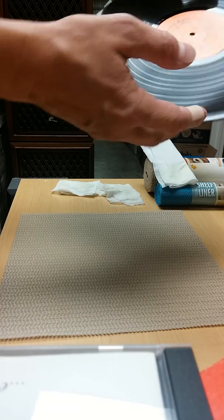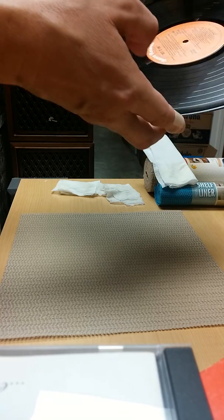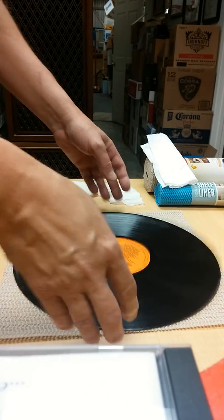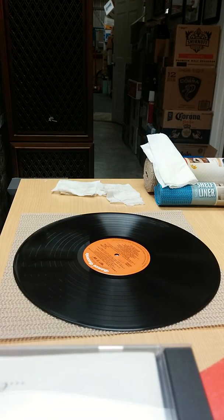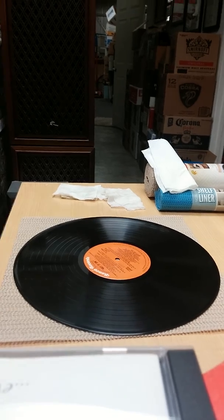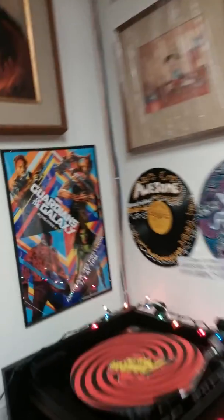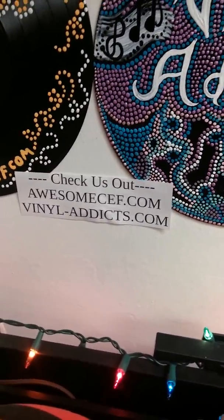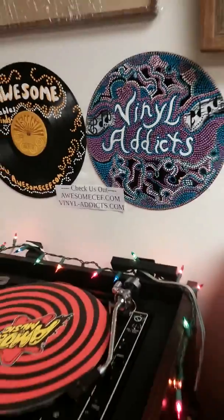This side's not as bad — it has one large scuff but otherwise it's pretty clean. We'll check it out later. That's it. If you have any questions or comments, go ahead and post them or go to our website: awesomecef.com or vinyladdicts.com. Thanks for watching. Bye!